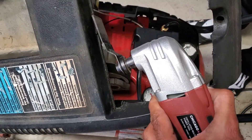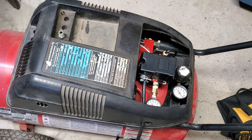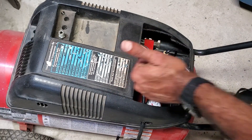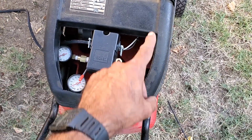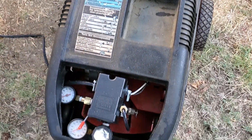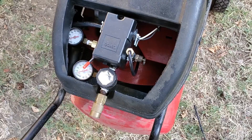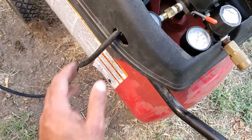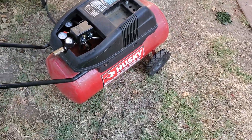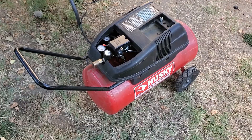Since the new valve was physically different from the old one, I did have to use my oscillating tool to cut away some plastic on the cover to make it fit. I'm happy with how the install and the cover turned out — it covers the pump belt while also allowing me to read the gauges and control the regulator. I also made a little hole for the cord. Overall, not bad — it cost me about $15 to $20 in total parts, so I'll take that.